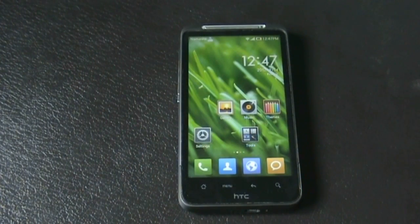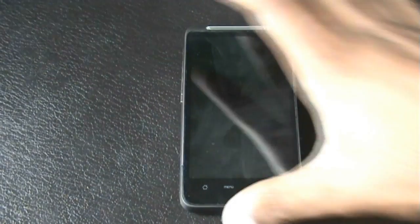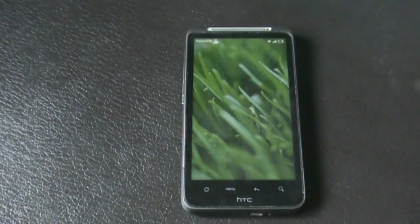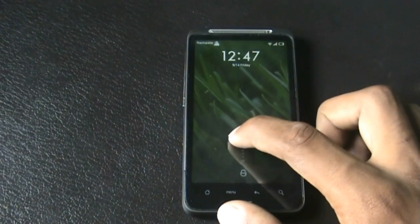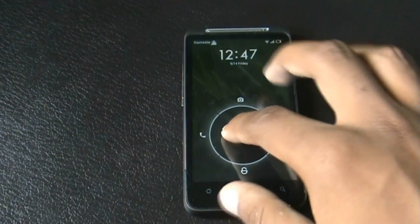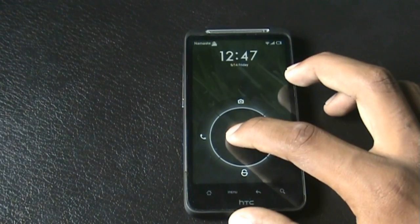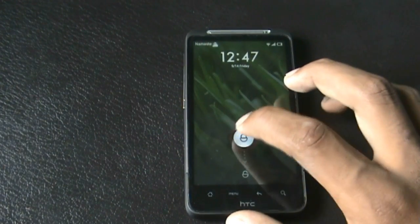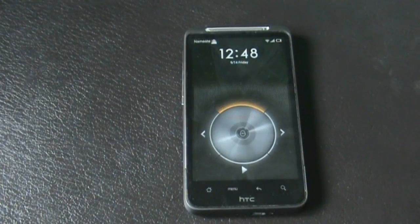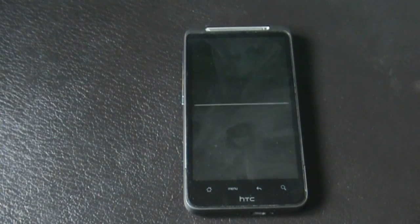The unlock screen of this ROM is also very unique. You get an unlock icon with four different tabs around it — one camera tab, one phone tab, an unlock option, and a message tab. When you double-click the icon, you enter a music player from where you can change or play music without unlocking the phone.